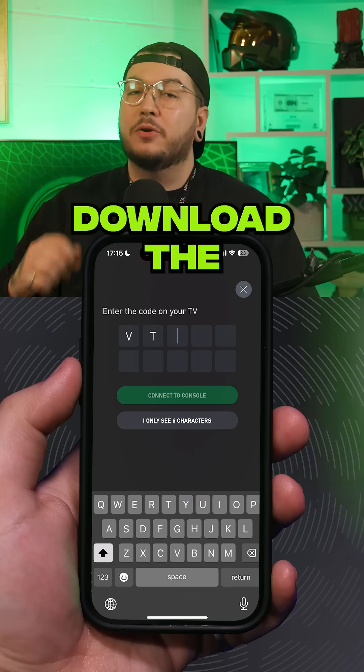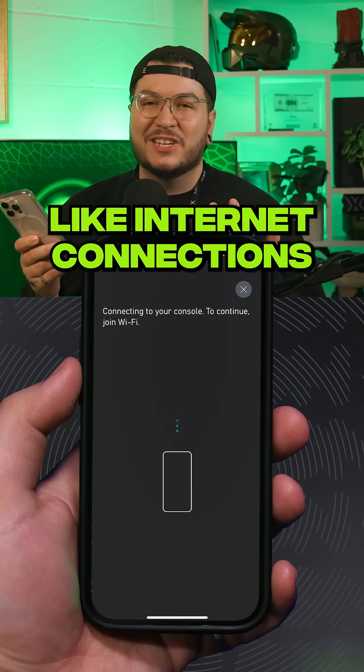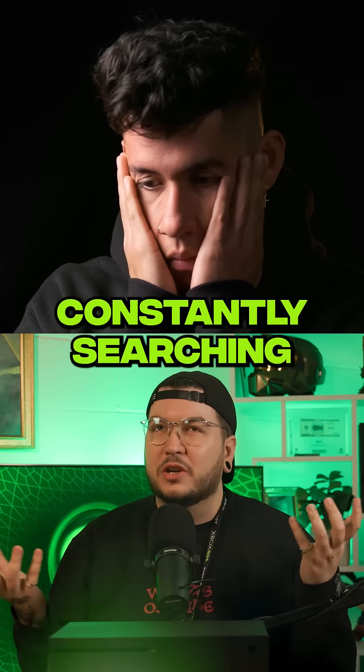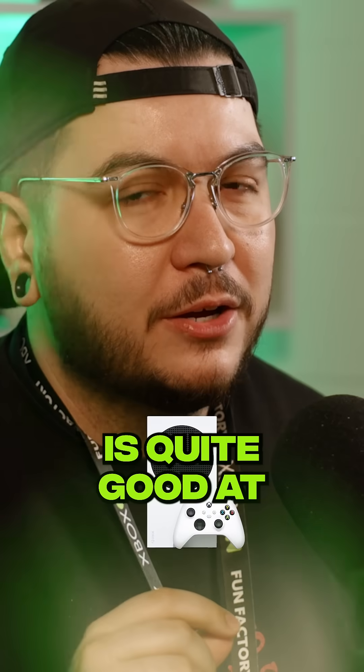Turn that console on and download the mobile Xbox app, and it's going to take you through all the basic stuff like internet connections and language settings. The Series X and S consoles can now remember up to 10 connections, so you're not going to be constantly searching for passwords, even if you move around a lot, which the Series S is quite good at because it's so small.